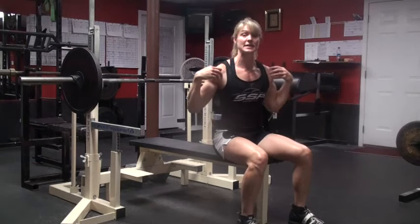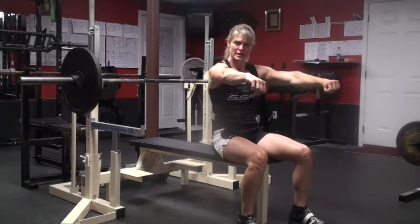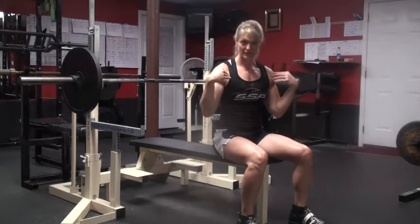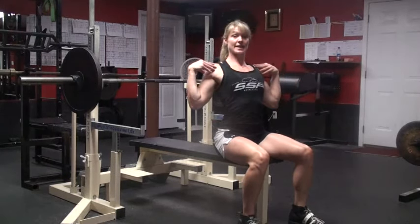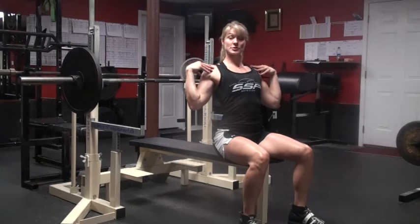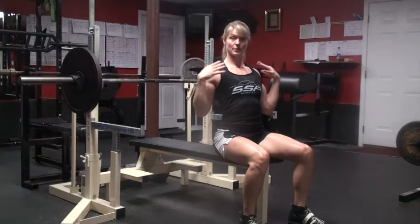A lot of people complain about shoulder pain because they're benching and using a lot of shoulders. You want to take your shoulders out of the lift. By doing that, you roll them back and you squeeze your back together. You want your shoulders completely out of the lift. You want it to be all bench press.